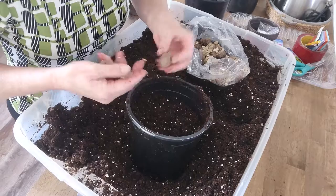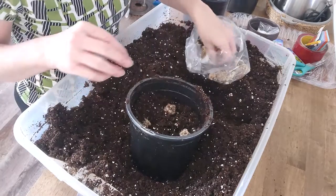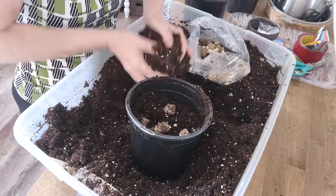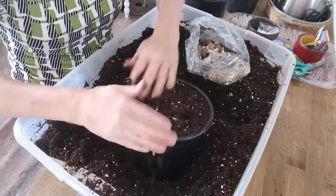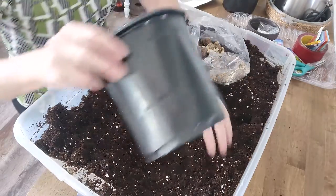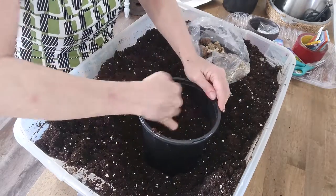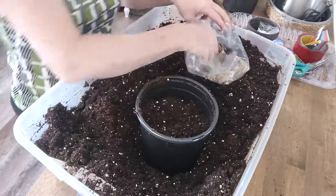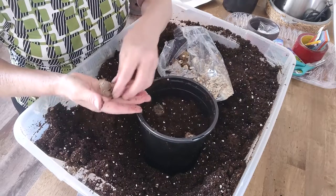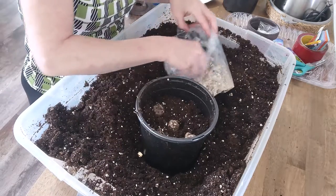These are perennials — they come back every year and form clumps. They like to be clumped together. The ones I have left, I'm going to store them in my basement stairway where it is cooler, much cooler than the house, and hopefully keep them from sprouting anymore.